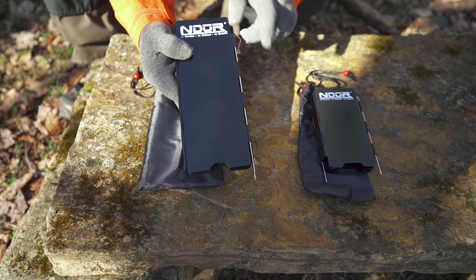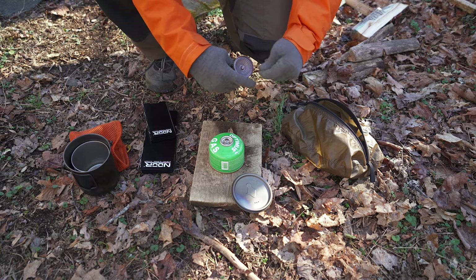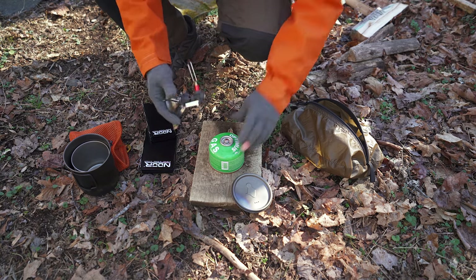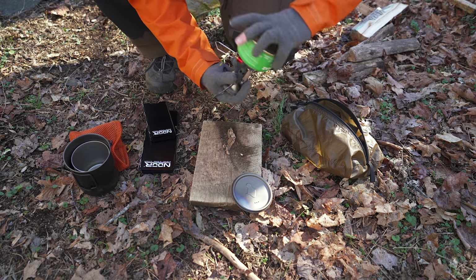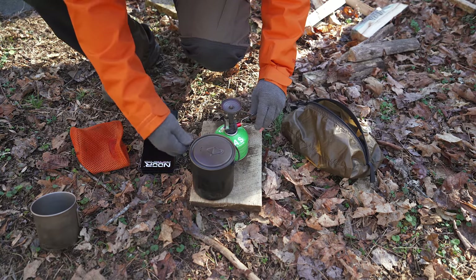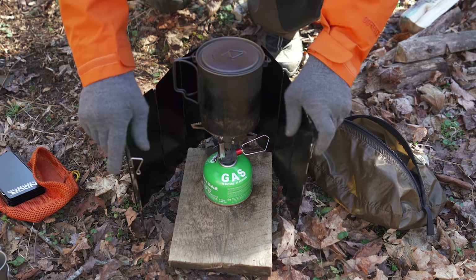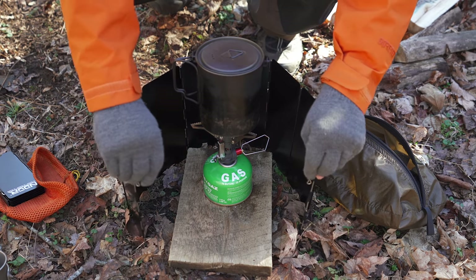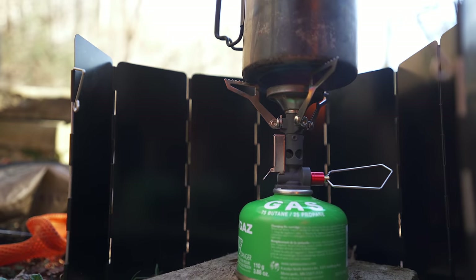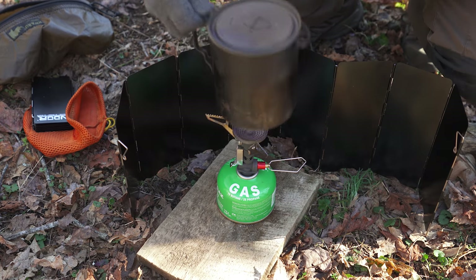These are made from aluminum but the legs are stainless steel. If you are using a canister stove, then it makes the most sense to use the larger size screen because it is tall enough to block out the wind. You take the windscreen, wrap it around your stove, push in the legs — nice and easy.